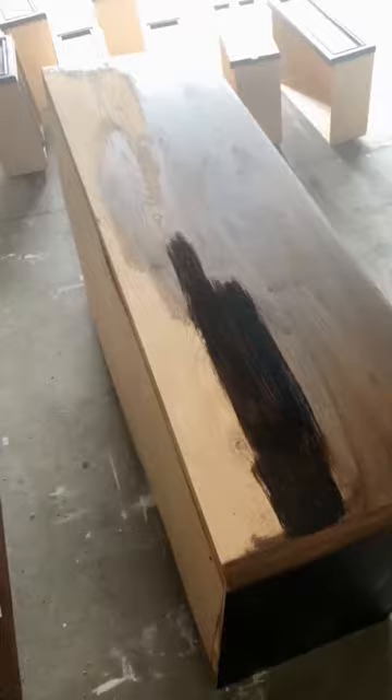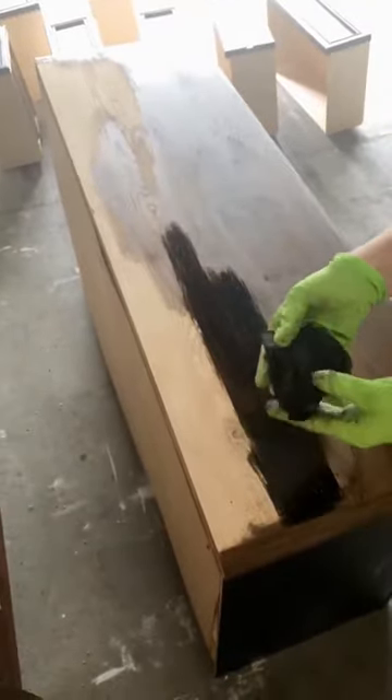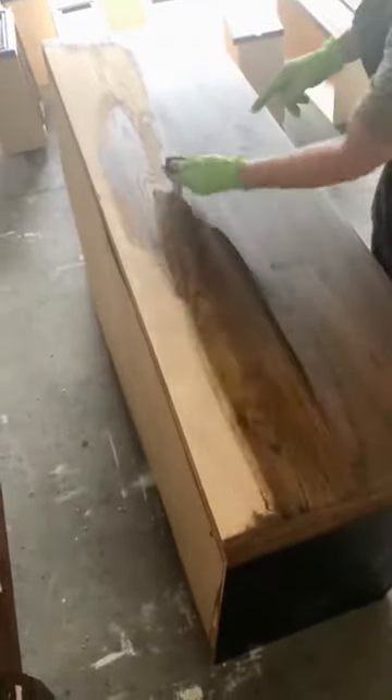It's going to be a little scary looking at first because it's going to look really dark, but then I just take my t-shirt — you can see I've already been doing a lot of this dresser so my t-shirt's covered with stain — and you just wipe it back and then you'll be able to see a lot of the wood grain.